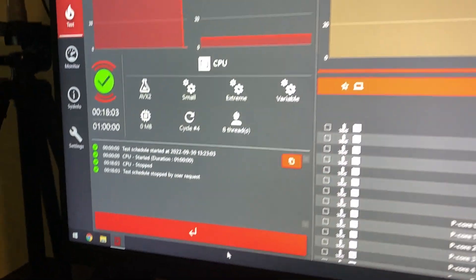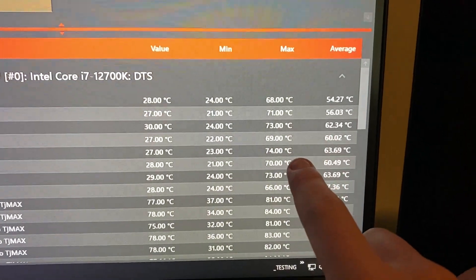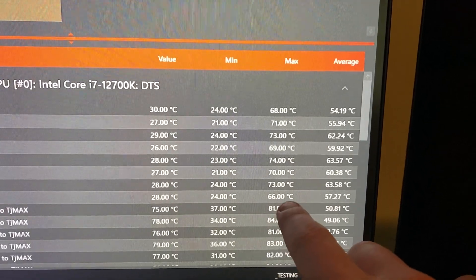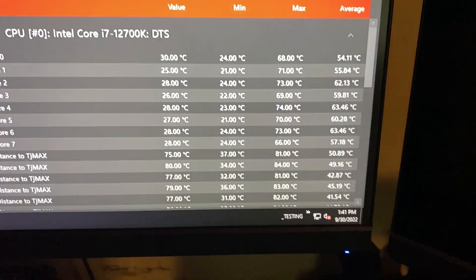18 minutes later, we've done the test and now there is a 74°C highest temperature, lowest temperature being 66°C. That now means there's only an 8-degree delta with significantly lower temperatures. I am honestly blown away by this — this was insane.